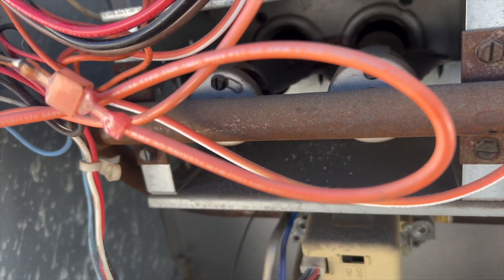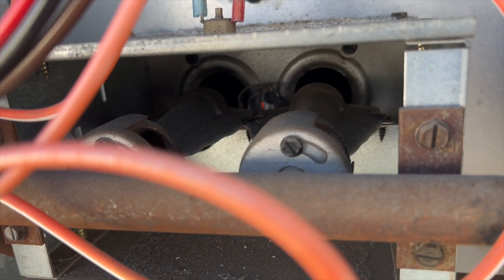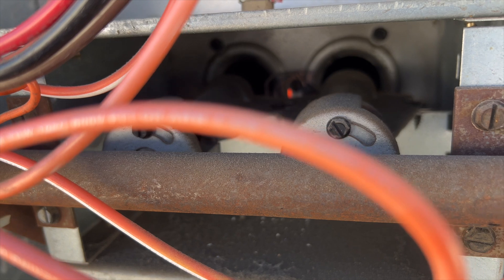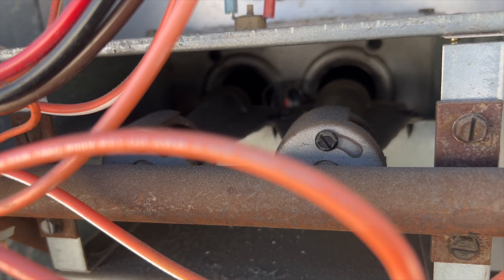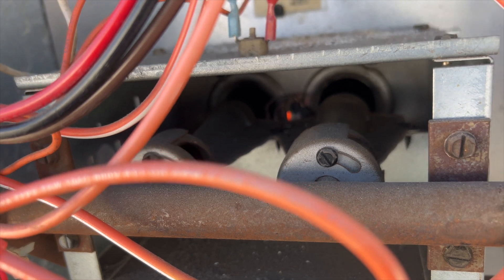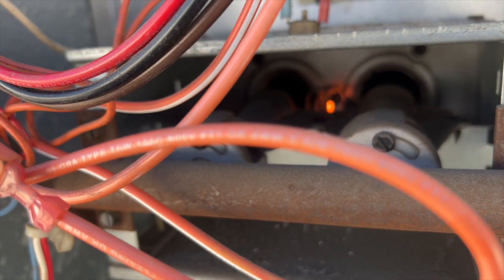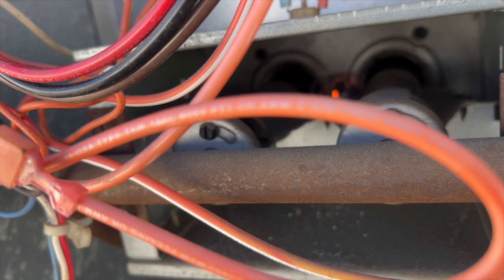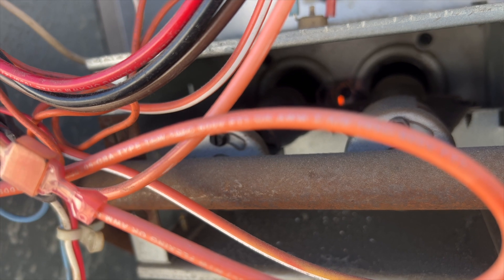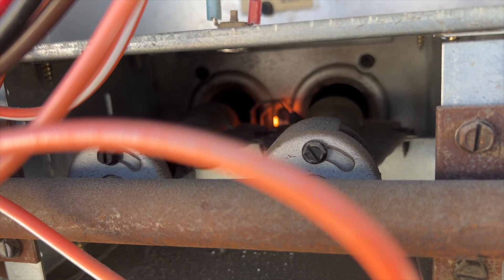The pilot appears to be lit - yep, the pilot's lit. So we may have had a failed ignition. The burners are interesting - the pilot is lit but the igniter keeps turning on. Maybe the flame sensor is not detecting the flame. We might need to take this apart and clean it.